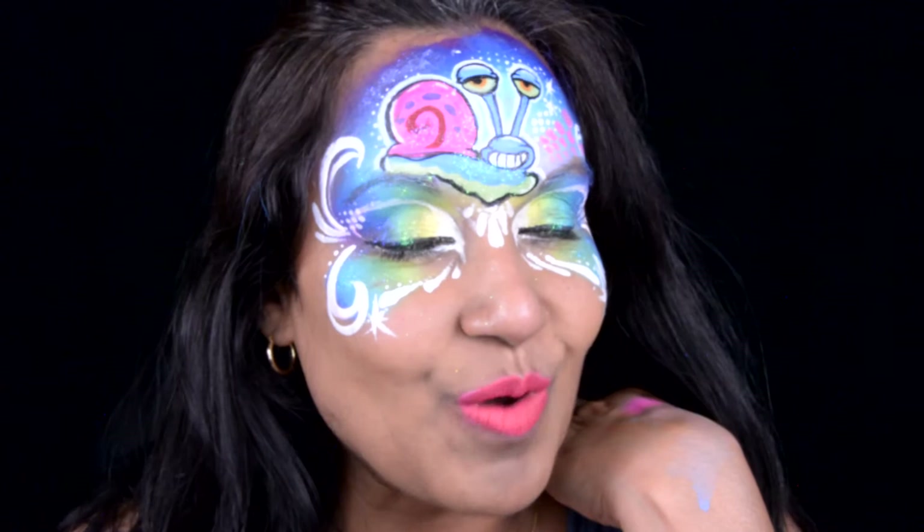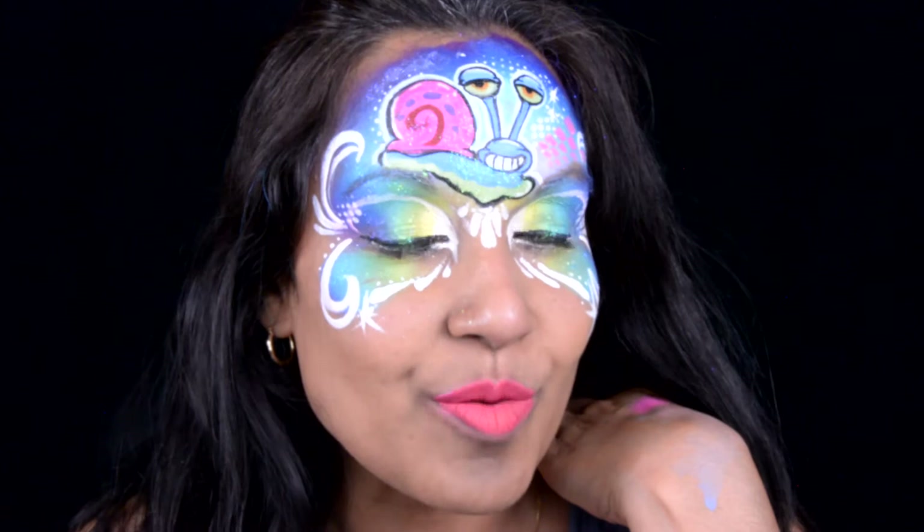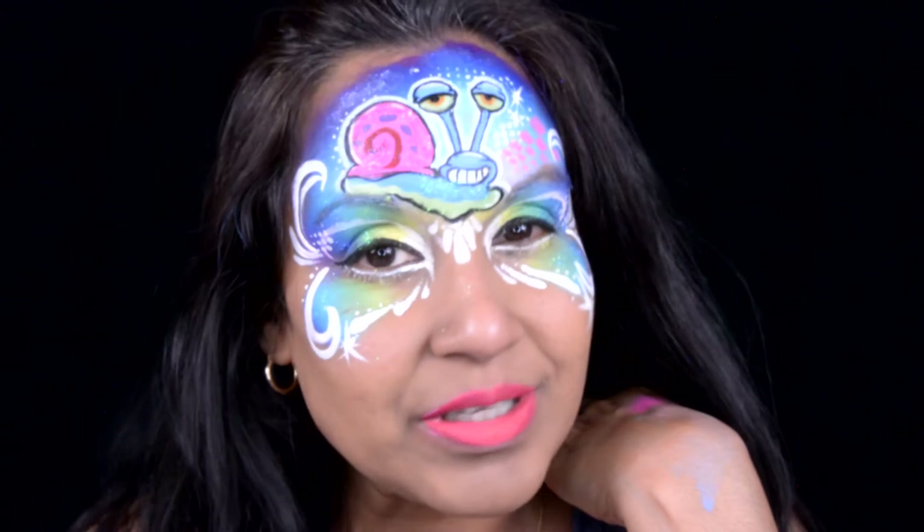Hello and welcome to Only In Your Mind. My name is Natasha and this week is my last video for my SpongeBob collection face paint. It is Gary. If you guys want to see how I did his face paint, just keep watching.